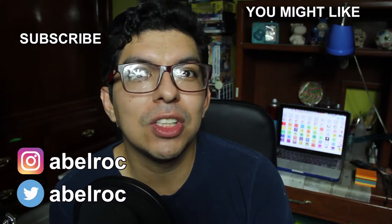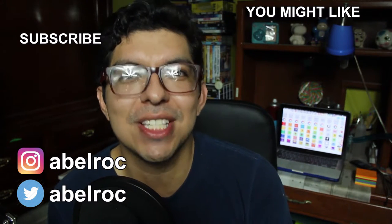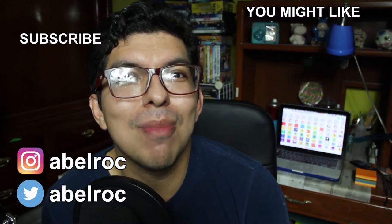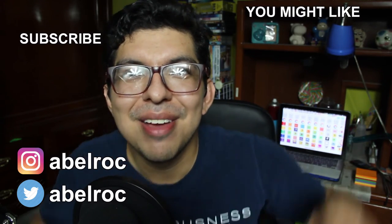Let me know in the comment section down below what you think and if you like it. If you're not subscribed and you would like to be, hit the subscription button, or you can do that on the image over here. Turn on the notification bell so that YouTube will let you know when there's a new video. Thank you so much for your likes, your comments, and for sharing this content. I recommend you to see this video that you may like. Follow me on my social media, which is on the screen and in the description box. See you next time — bye bye!